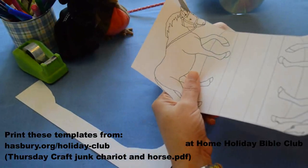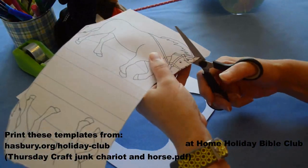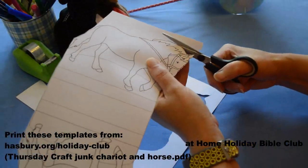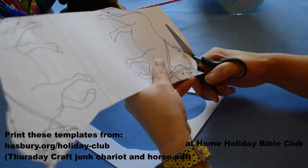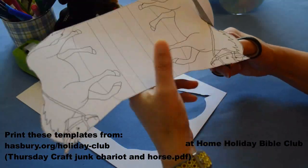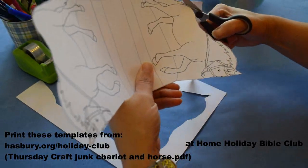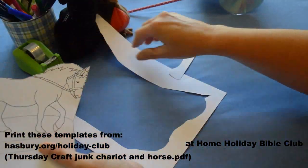Normally I'd colour my horse in before I do the next bit, but because I want to show you all how to do it, I'm not going to colour mine in at the moment. There we go, let's get rid of the rubbish.